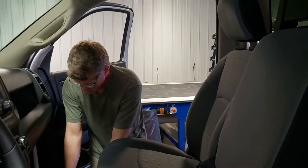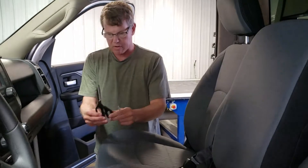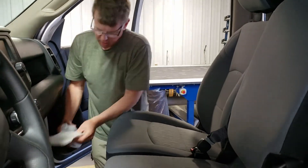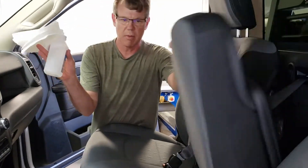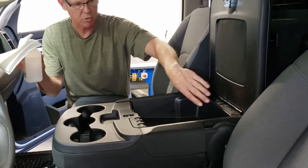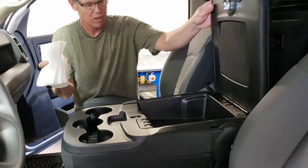Tools you're going to need for this process are just a small flat screwdriver. We're going to use scissors to trim excess material. Then we'll need paper towels and some rubbing alcohol to prepare the surface of the plastic. We're just going to put a couple of adhesive velcros on the inside for you.